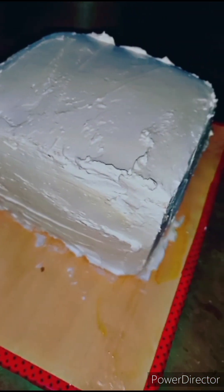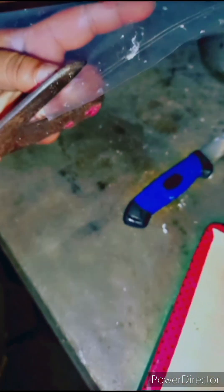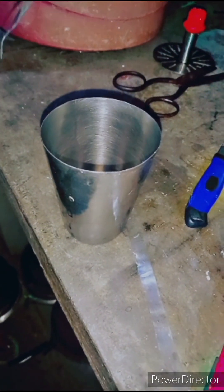Look at this bread. We will finish it. Here I have a polythene. I have packed it with the cloth. We will cut it with the cloth and finish it. We will have no difficulty.